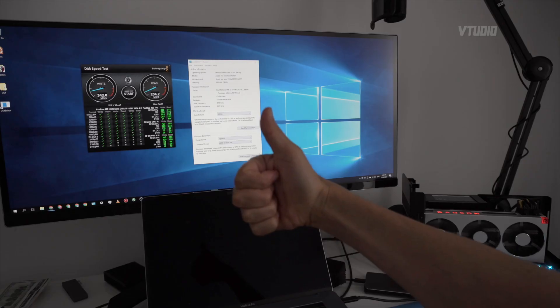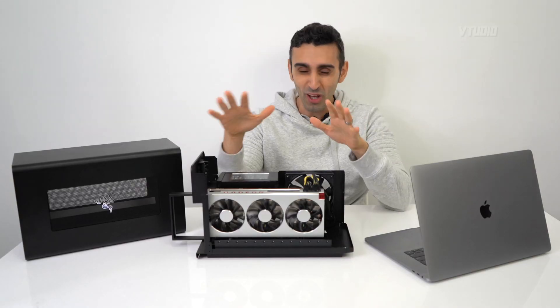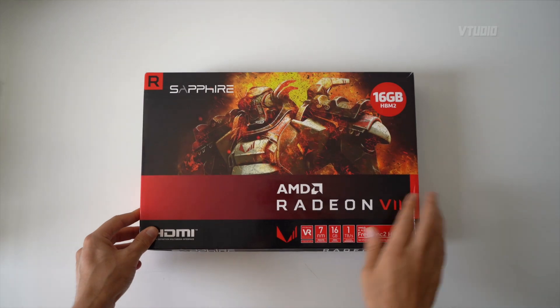In the package you get a half-meter Thunderbolt 3 cable. I tested it with a two-meter Thunderbolt 3 cable and it worked just as fast. So if you don't like the noise, you can put it further away from your desk and it runs completely fine.